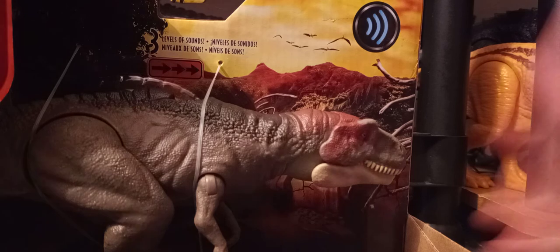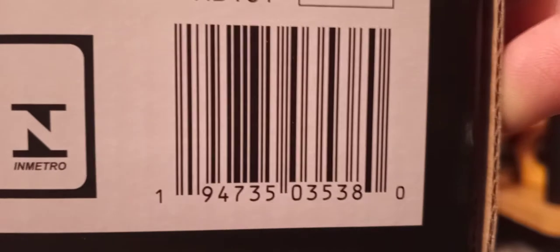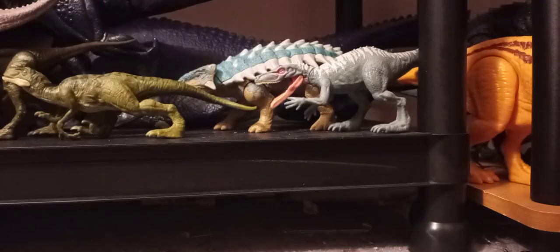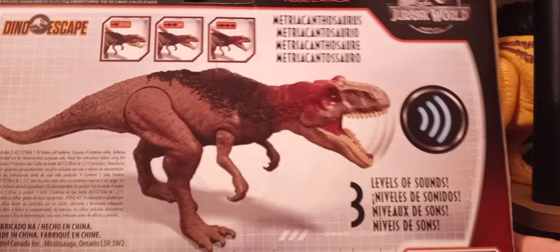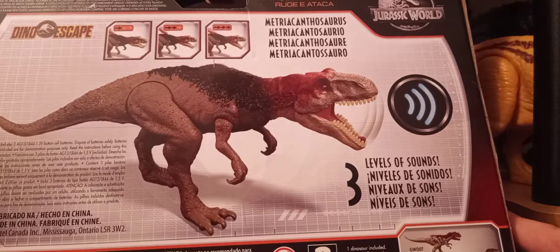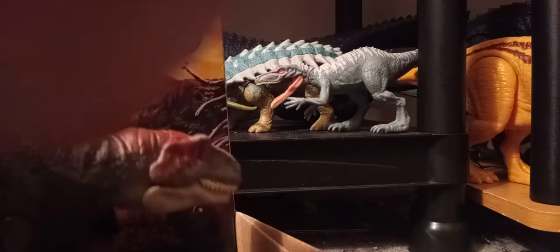If you want to search for this in your stores, here's the barcode. Here's the other barcode — even though they're the exact same thing. Here's the back of the box, shows you everything else. Three levels of sound. The rest of the wave is the first wave, so this is like our wave 1.5 with Metriacanthosaurus.